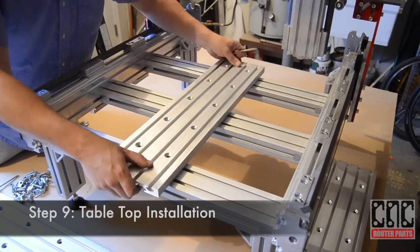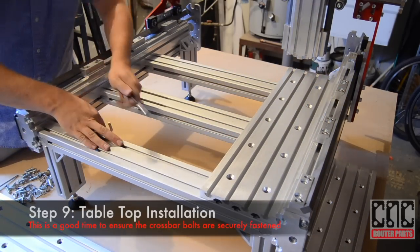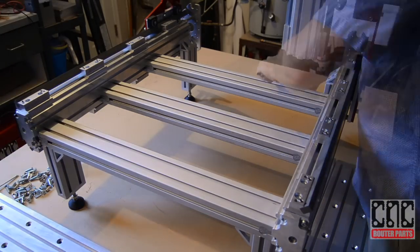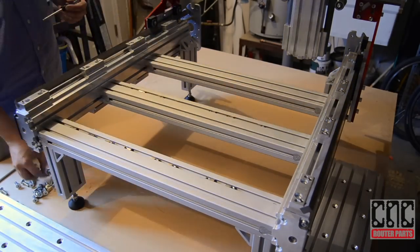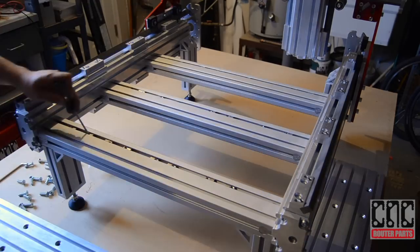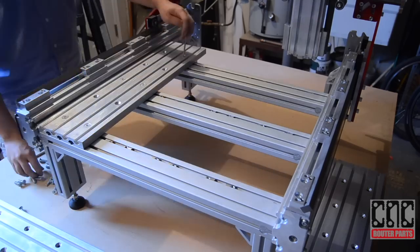We'll use a piece of the tabletop extrusion to mark where the Roland T-nut fasteners should go. Before we mount the tabletop, this is a good time to make sure that the crossmember bolts are securely fastened and make any adjustments as needed. Now we'll install the Roland T-nuts using the marks we previously made, and securely fasten the tabletop extrusion to the crossmembers.